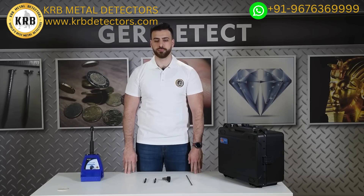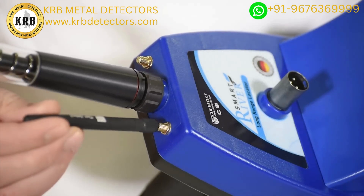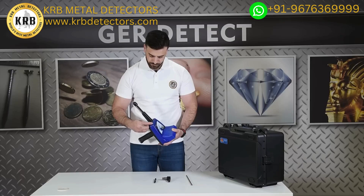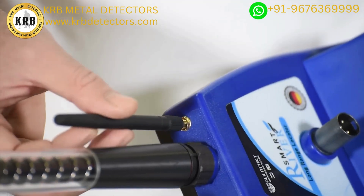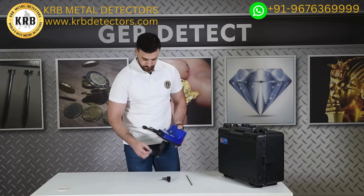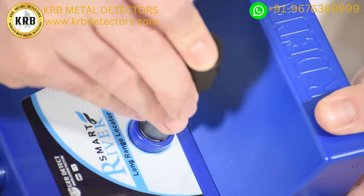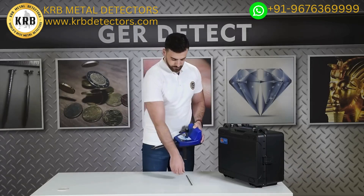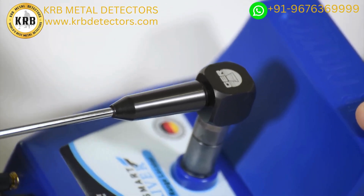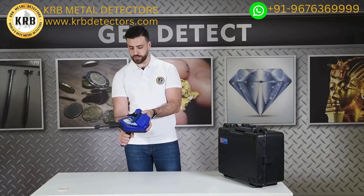Install the small antennas, then install the signal recipient antenna. After completing the installation of all parts, the device is ready for use.